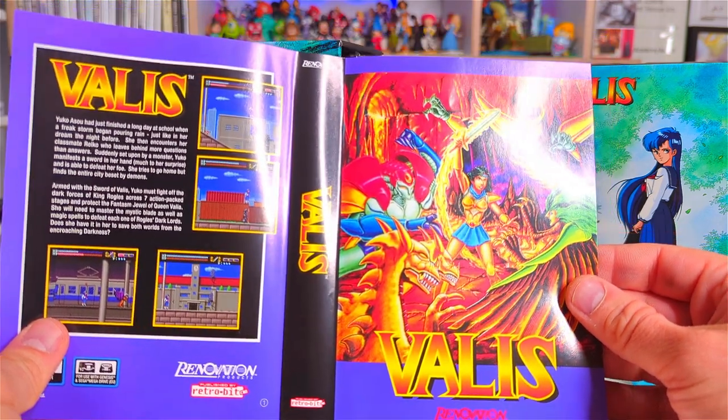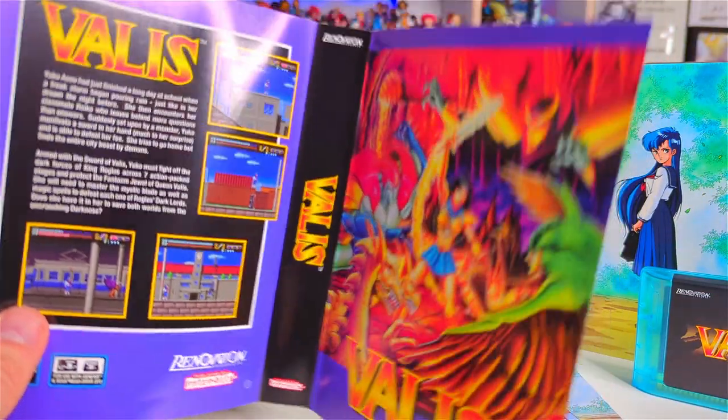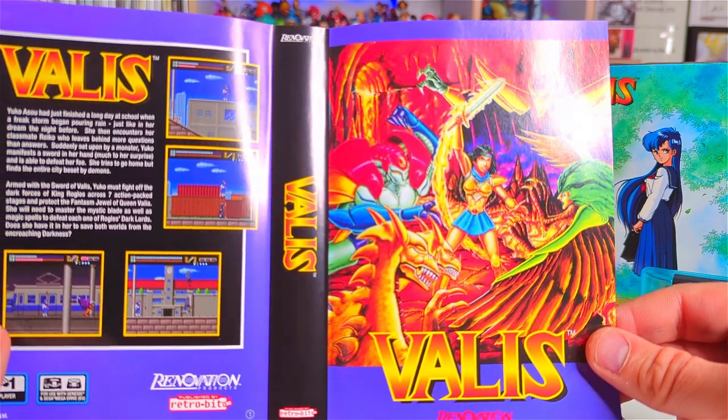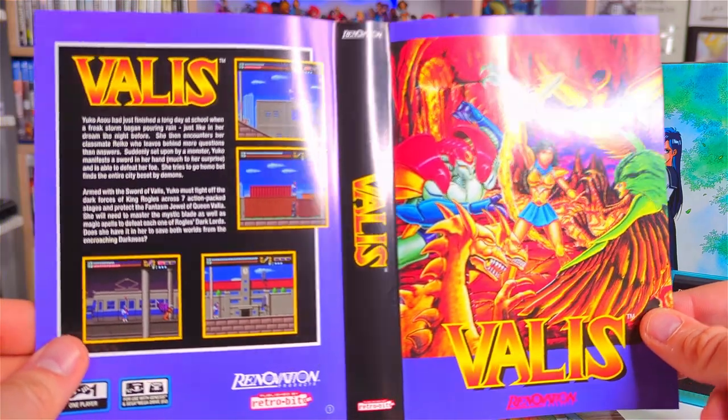Wow, look at that! That is cool. I'm guessing this is the North American version of the cover as well. Pretty cool.